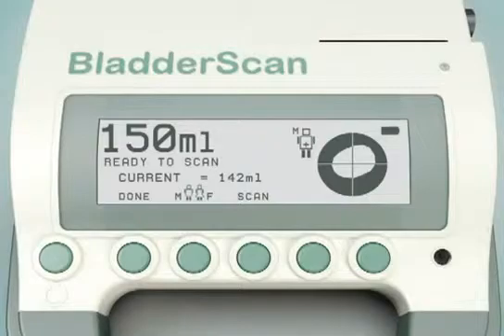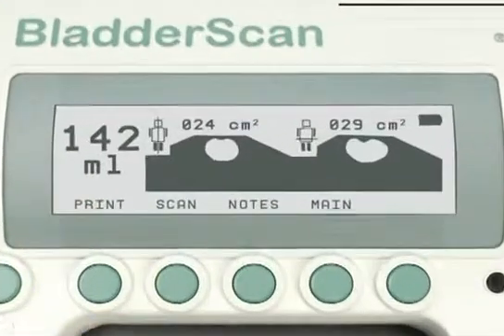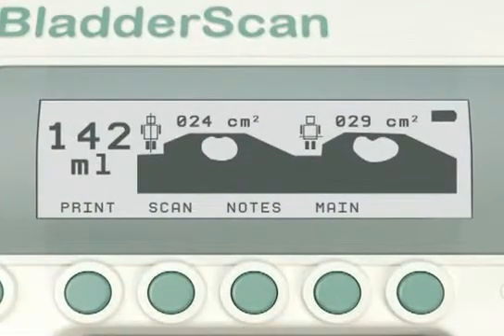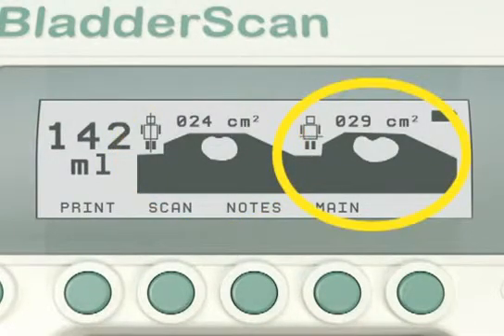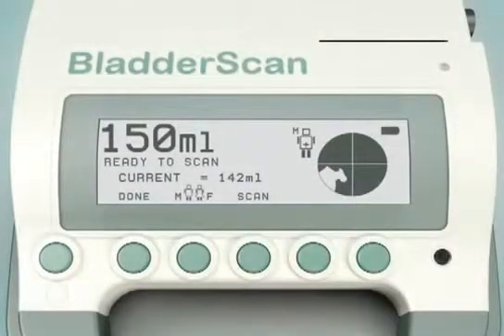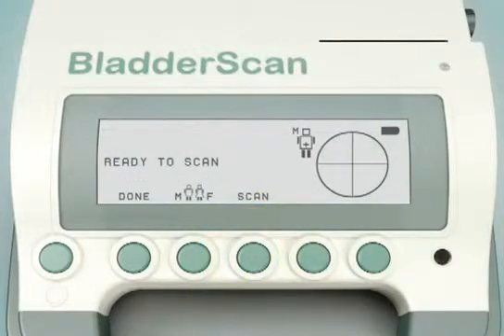When the scan is accurate, press the Done button to view the Scan Results screen. Verify that the bladder image was completely contained in both the vertical and horizontal scan planes. If the bladder image overlaps the edge of the scan planes or appears to be cut off, press the Scan button to return to the scanning screen and re-scan the patient.